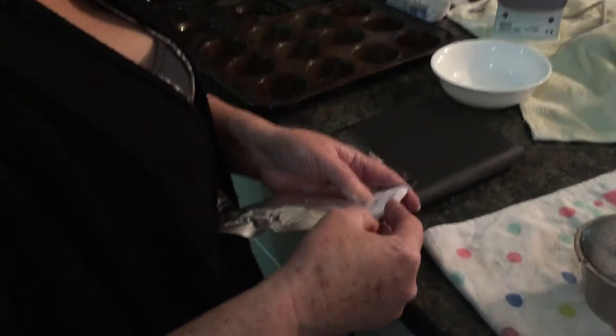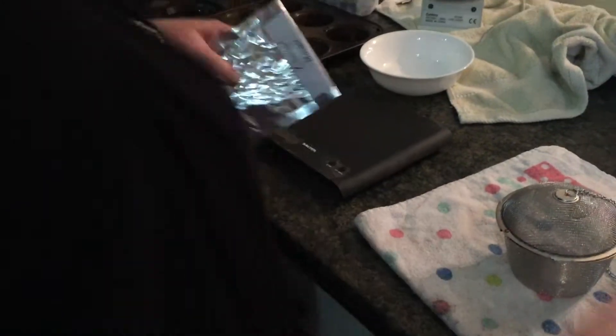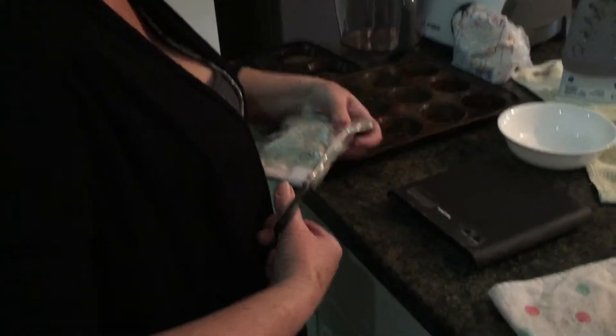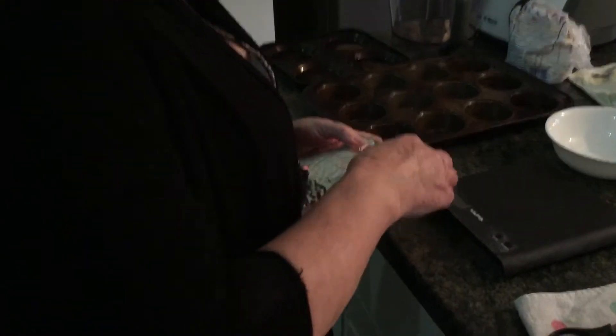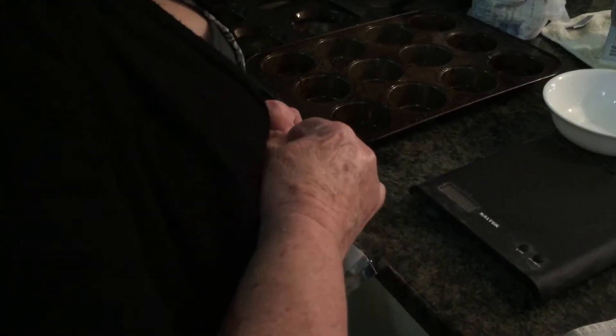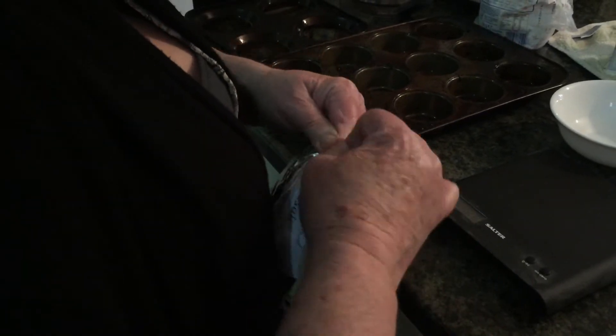Hi everybody, David here. That hoppy wheat beer has been nearly five full days in the fermenter now, so it's time to put the dry hops in. I've just got my missus here getting the hops out.